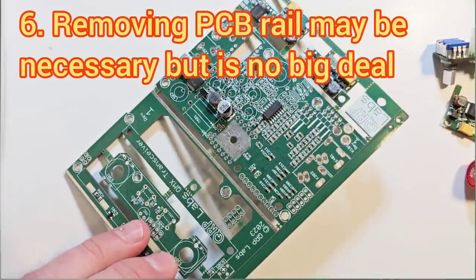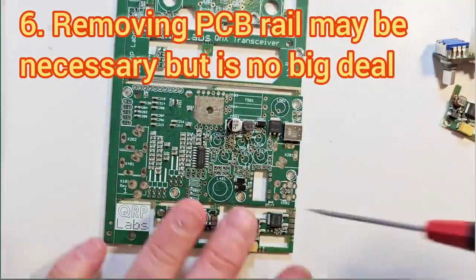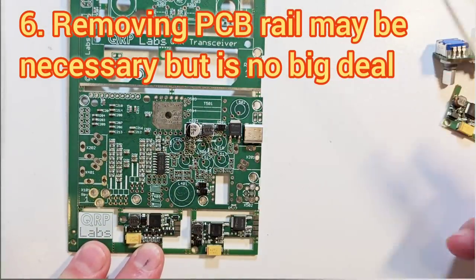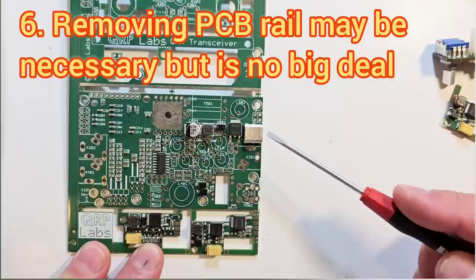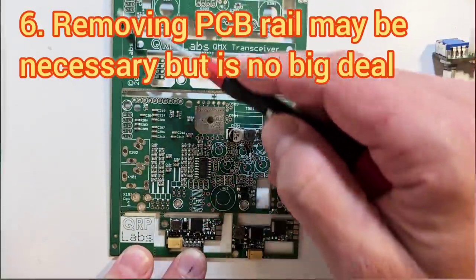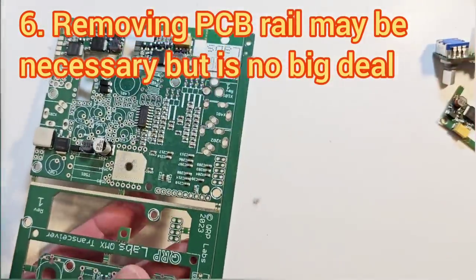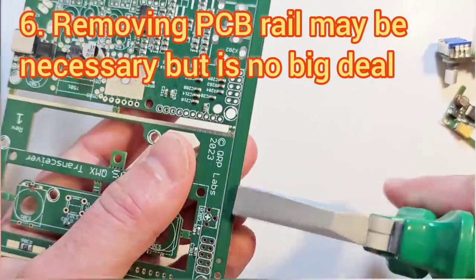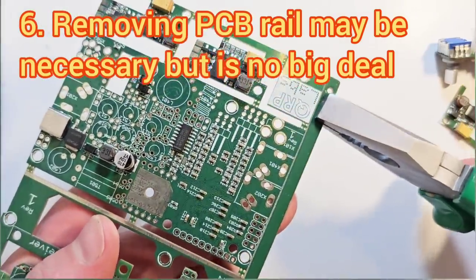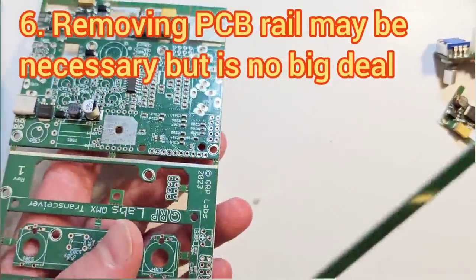When you first look at the board, note that in about half the boards — because they're made on a 2x1 panel — there's a construction rail down each side. We will have removed the one on the right-hand side in order to access the USB-C connector during testing, but if it's the board on the left there's a 50% chance it will still have this rail, which we've left on to make it more secure during transport. If you've got a board like that, the first thing to do is get some pliers and just very gently prise that off. There's no need to saw it or score it — it just snaps off carefully without damaging anything.